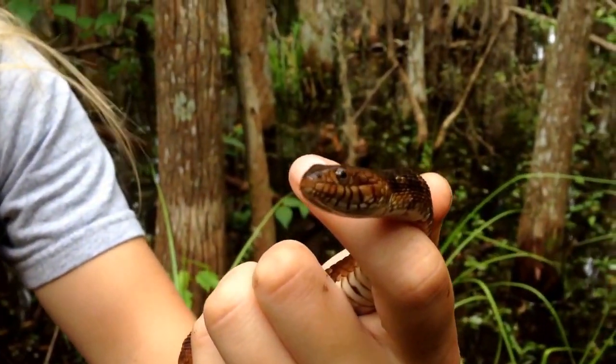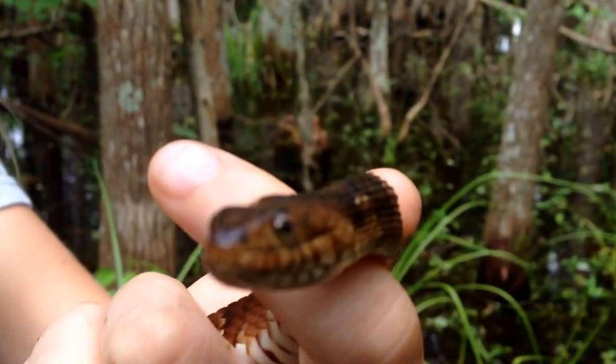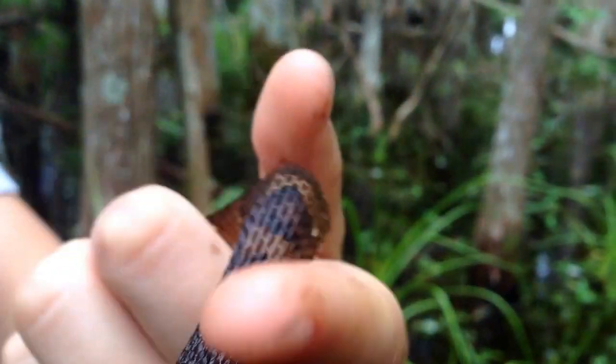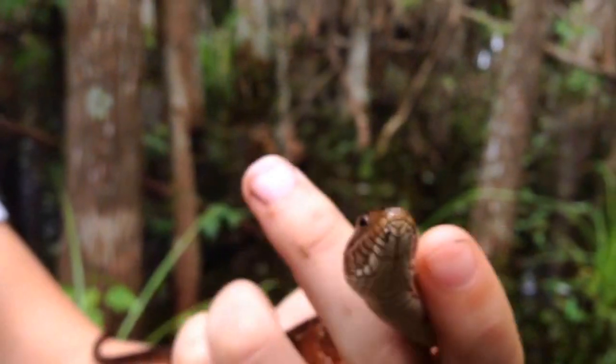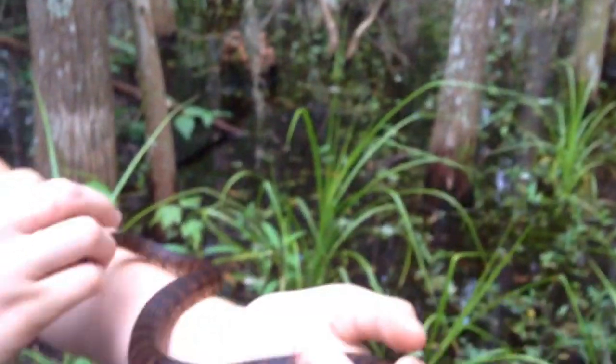And he doesn't have pits. On his nose, he doesn't have heat pits that a viper would have, like a water moccasin. So that's another way to tell if you're that close.